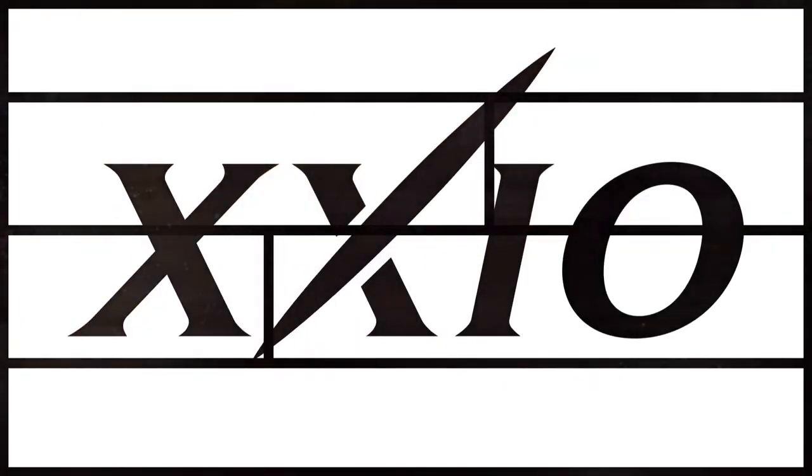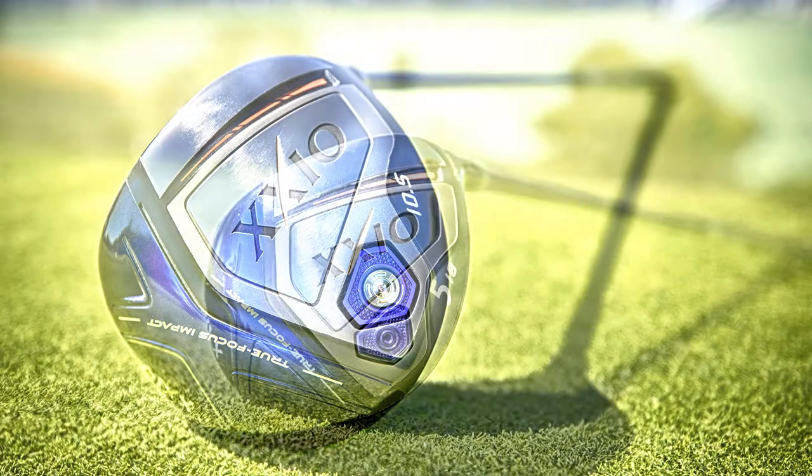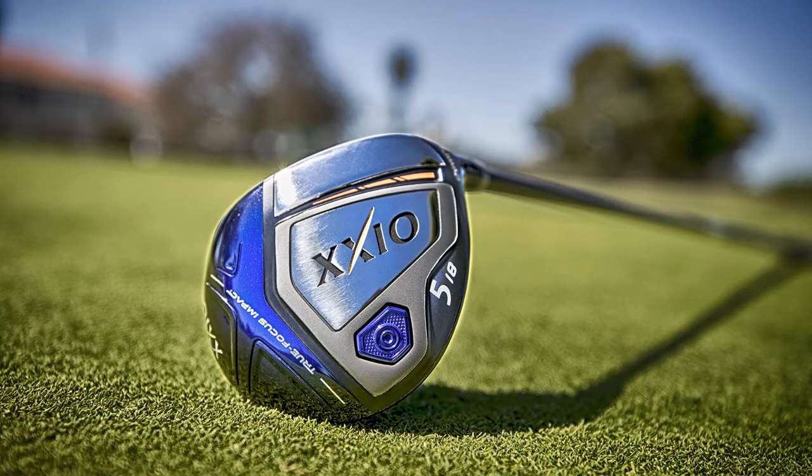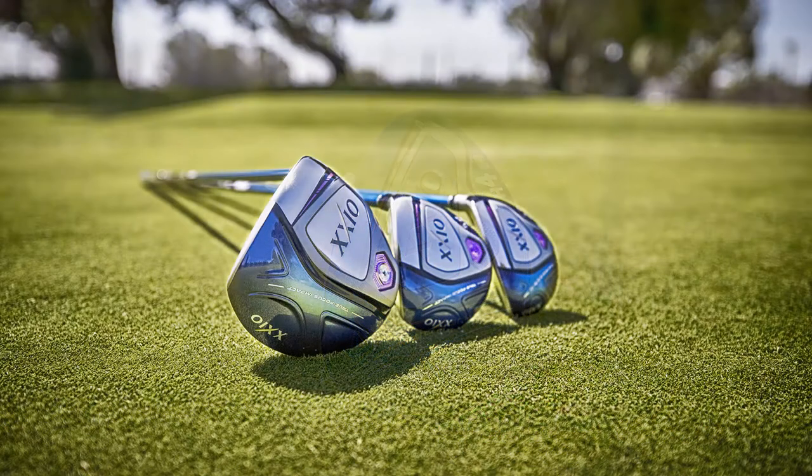What I found was something unique called Zexio — XX10 but it's pronounced Zexio. Zexio means 21st century and it's a golf club that is made in Japan, which is in fact the biggest selling golf club in Japan, Korea and New Zealand.